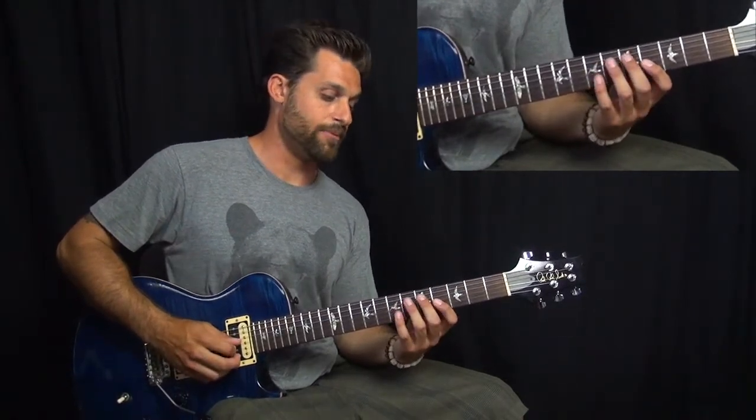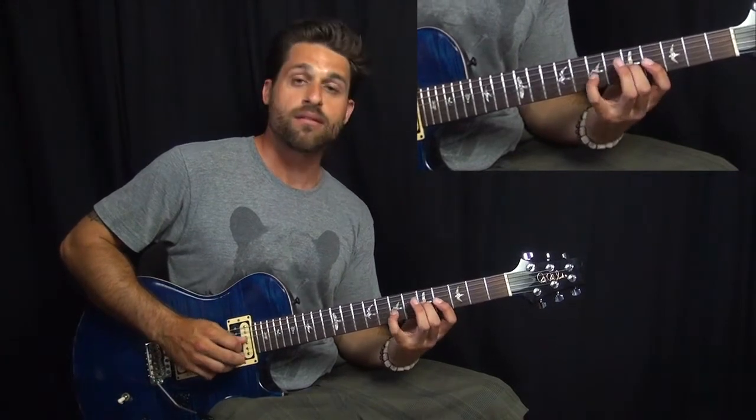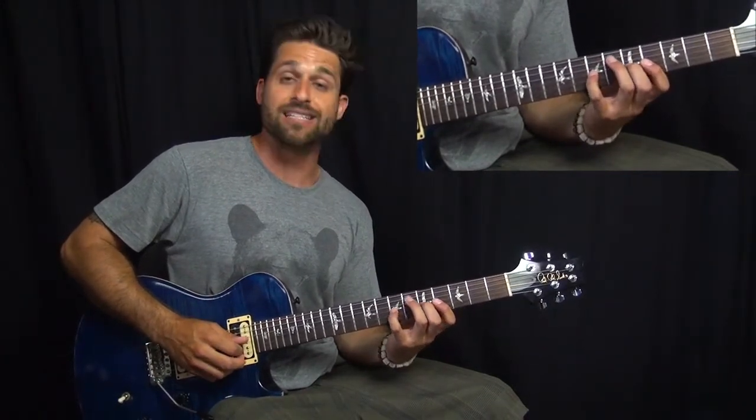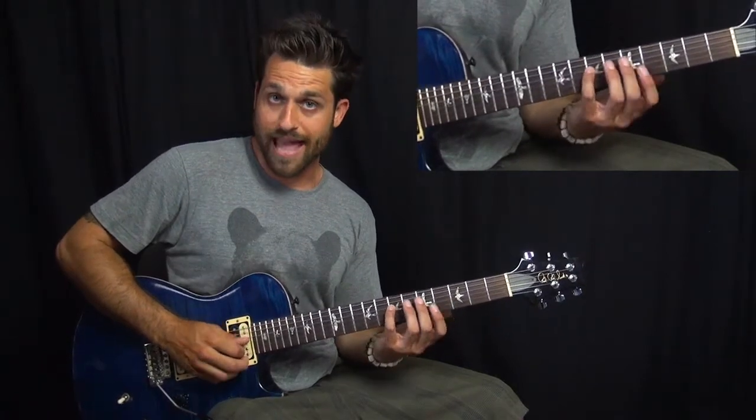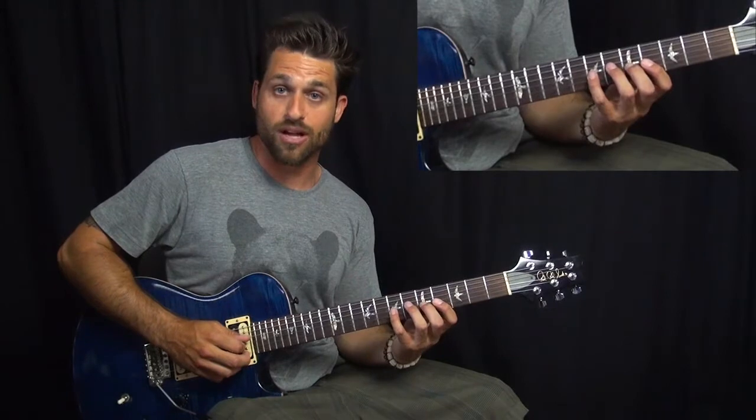So we climb up from B to C on the third string. And then pull off D, C, D, A. And then reverse that — hammer on to pull off again.